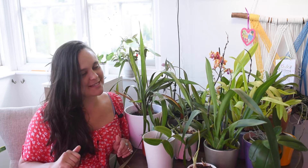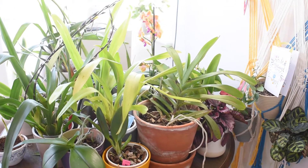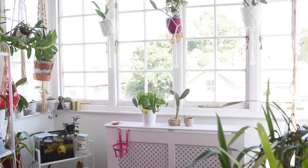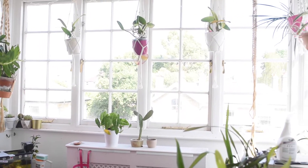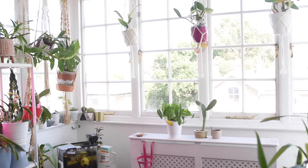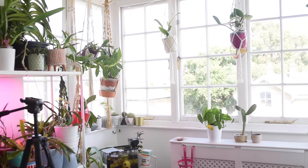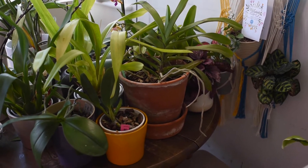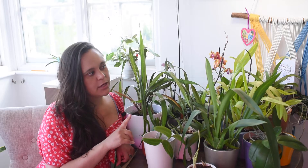Some of my plants — the ones that were by the window — are here on this table. The window needs to be fixed, but that's not the only reason; they will return to the window soon. I decided to keep them here and spread them around my living room because I need to spray them for pests. So the first thing I'm doing before I go away is to address that.